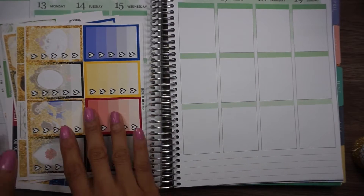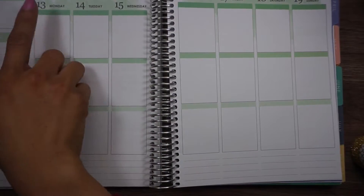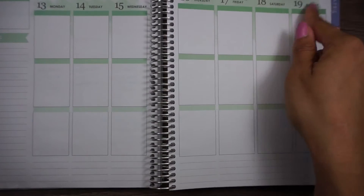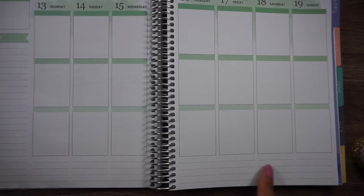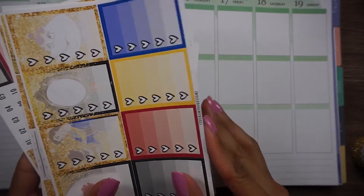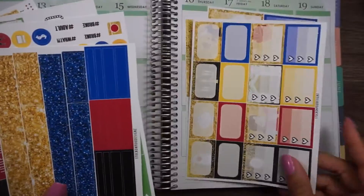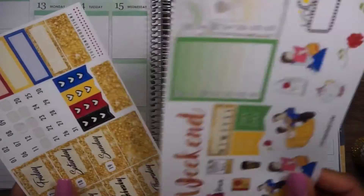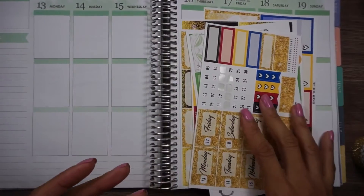Hi guys, I am here to do my plan with me for March 13th to March 19th. I'm using my Erin Condren vertical watercolor and I'm going to be using this Beauty and the Beast kit from Stuck On You Designs. Beauty and the Beast does come out this week, so I will be using this kit for sure.